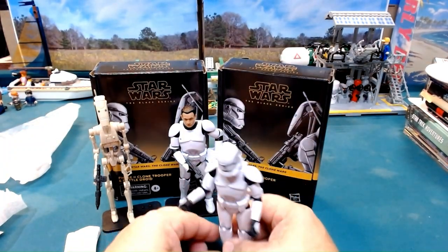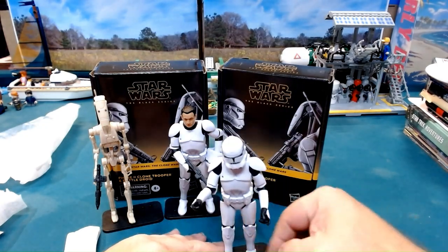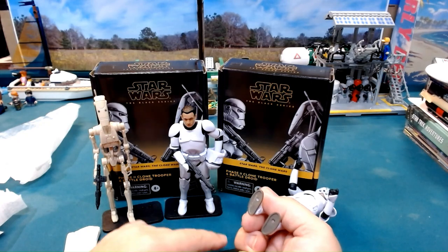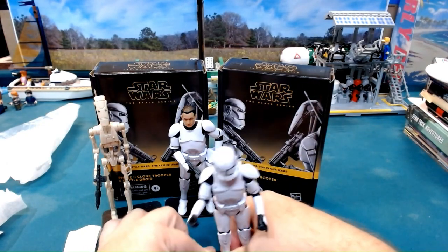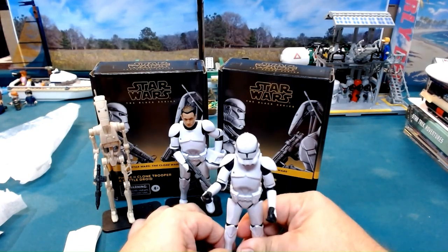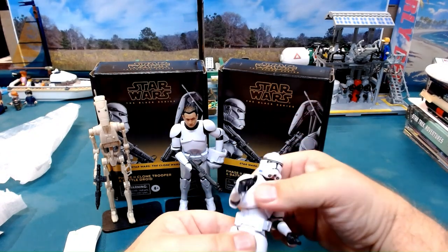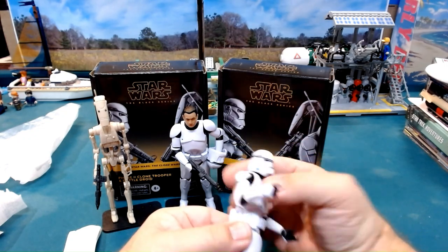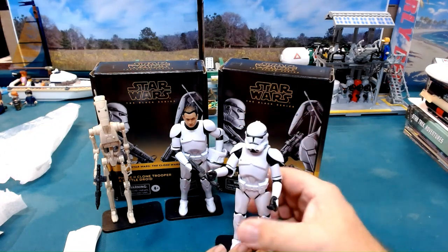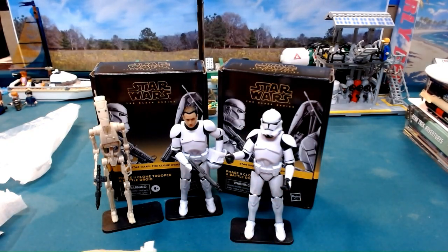Getting them onto the base works pretty well. The holes for the pegs are on the front of the feet — I don't know why they put them there, but they do stand pretty well. We also have torso twisting available, and the armor does not get in the way, so for those trying to do dioramas that will work very well.